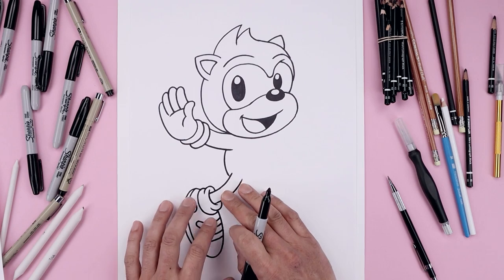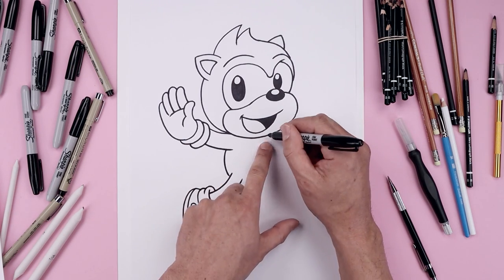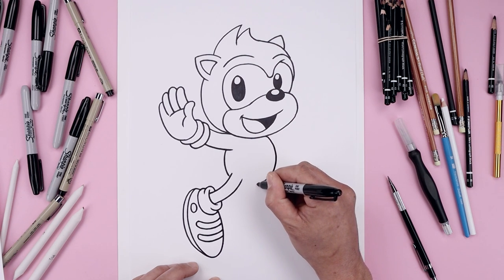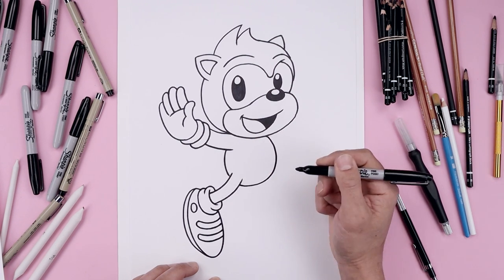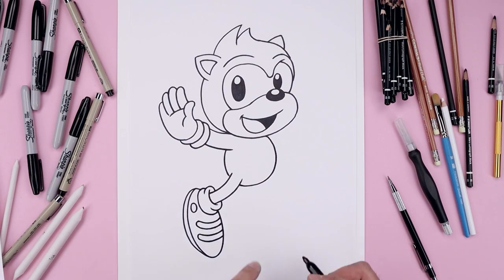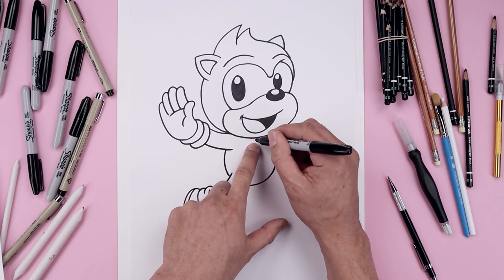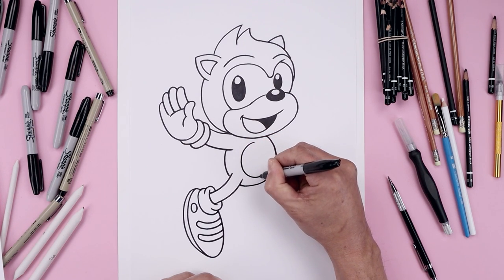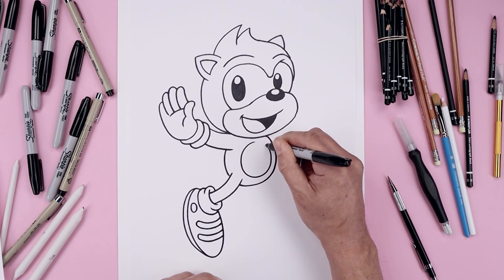Now with that leg in place, let's move up and draw the right side of the body. Starting underneath the head, curve the body going out, come down and just tuck that in behind the leg. Let's add that patch in the center of the body. Starting underneath the head, draw an oval coming down towards the bottom and then back up.